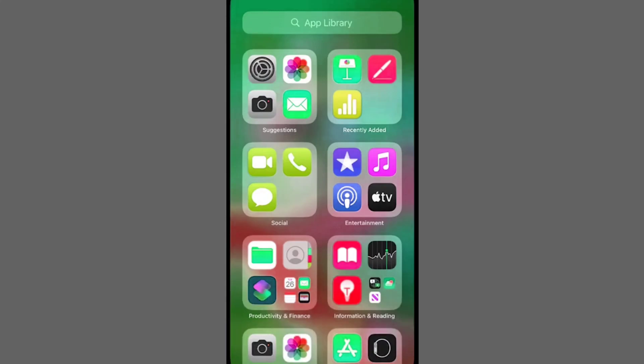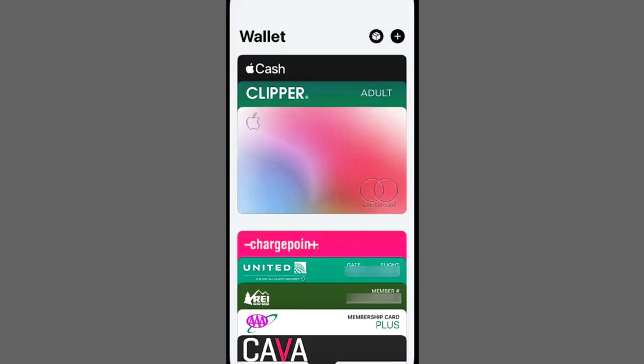In this video, I'll guide you through using MasterCard on your iPhone. To begin, open the Wallet app, a default application on your iPhone or Apple Watch.